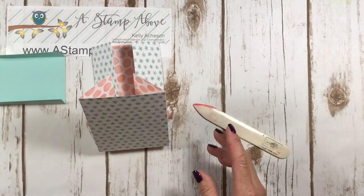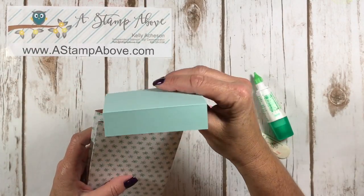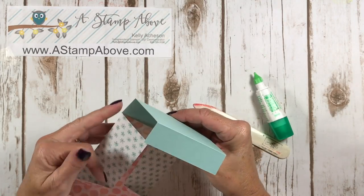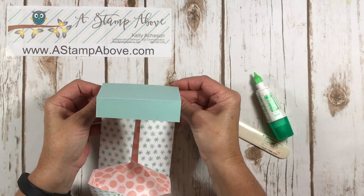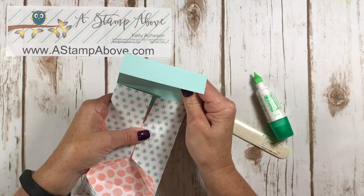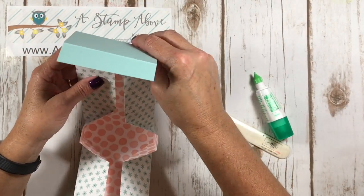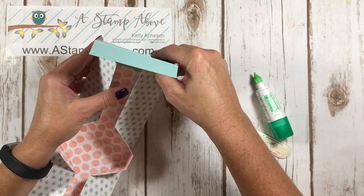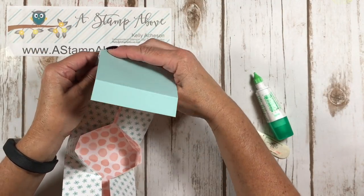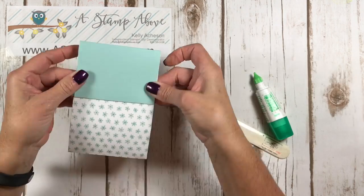Now I'm going to bring in my liquid glue and our top gets tucked right in between our designer paper here. Mine seems to be a little tight - I think I'm going to trim just a little smidge off the edge. Let's see if this fits a little better. Tuck that right in here - it's nice and snug but it fits good. And once you have your box finished, it's going to close just like this. Isn't that cute?